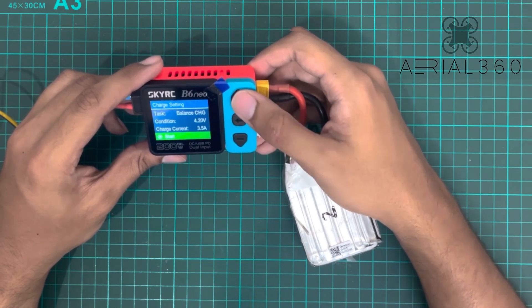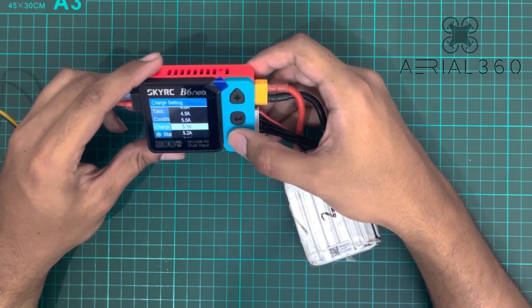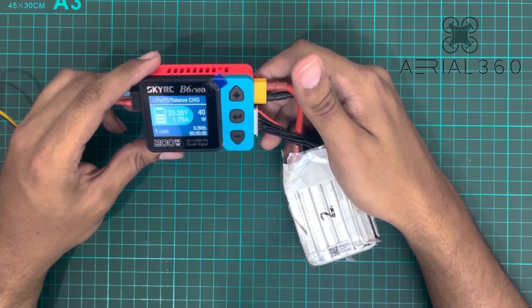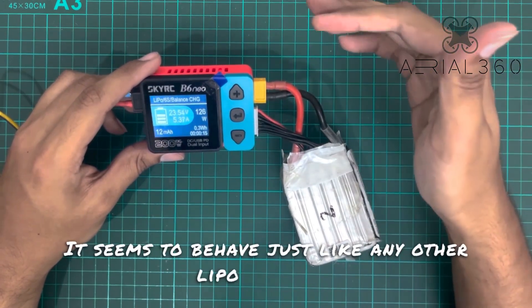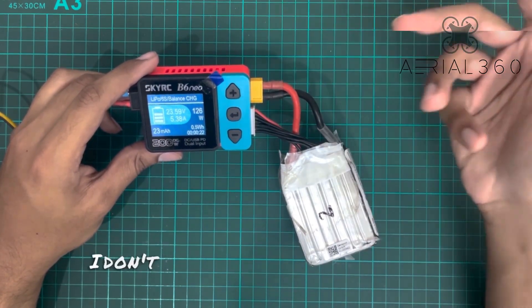Let's see if we can get 5.5 amps. With the DC input it seems to behave just like any other LiPo charger — we're easily drawing 5 amps, that's 126 watts, and I'm sure this will go up to 200 watts. I don't really have a battery I can safely test that on.